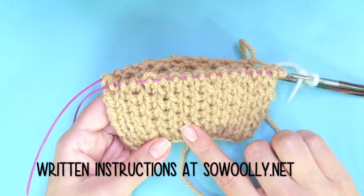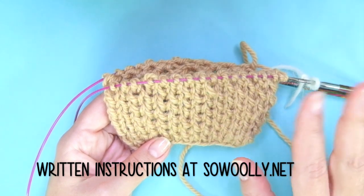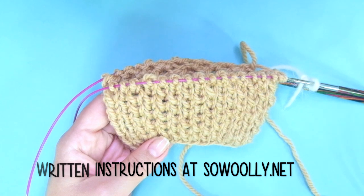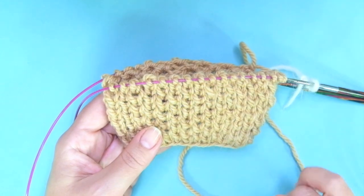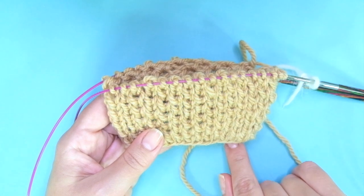We practiced the stitch knitted flat a long time ago and some of you have asked me to show it in the round. So there are some differences of course. The first one is that when worked flat, we have to knit two sets of rows. The first row is a knit row and the second one is a purl row.